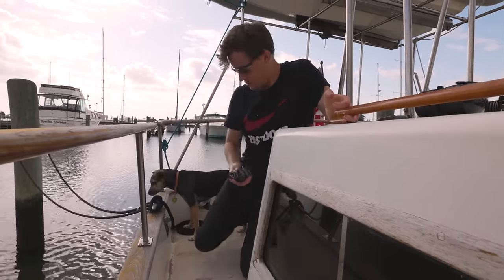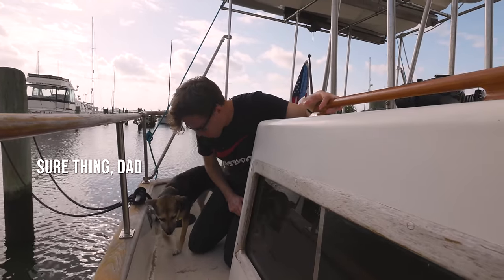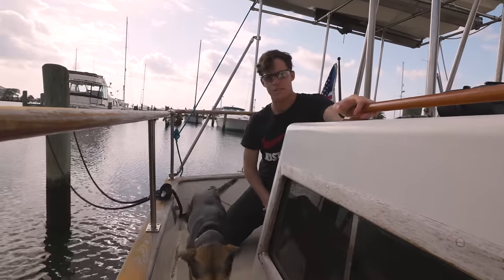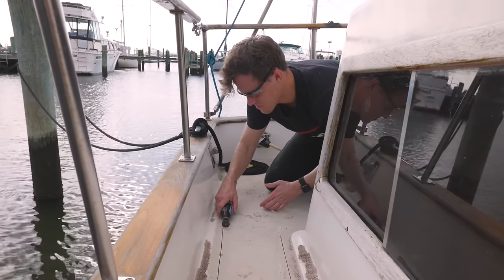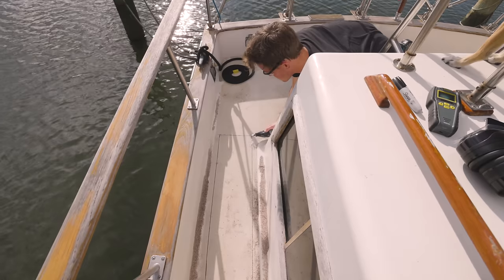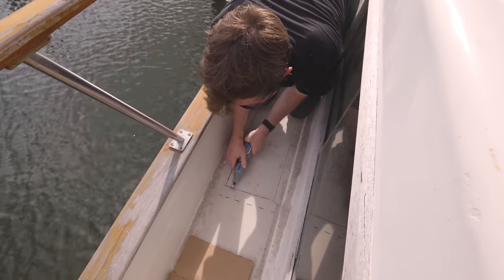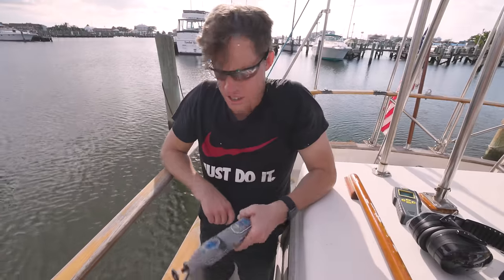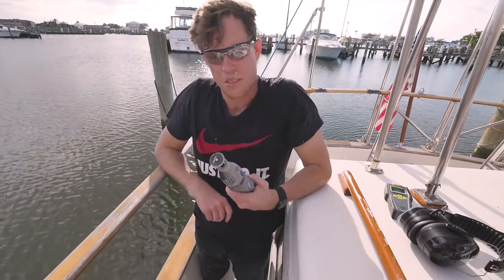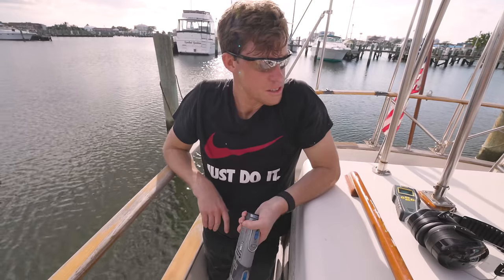I have my Dremel — let's see if this will do it, purely a test. Ollie, can you please remove yourself from the working area? You don't have your safety equipment on — please put your PPE on. I think I've cut a section out. This is definitely not the most ideal tool, but I think it did it — I think I cut deep enough. Let's see.